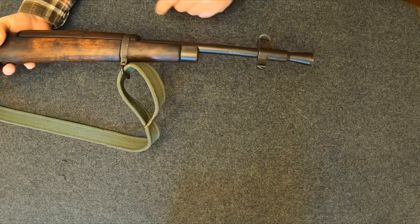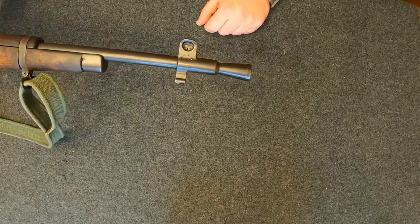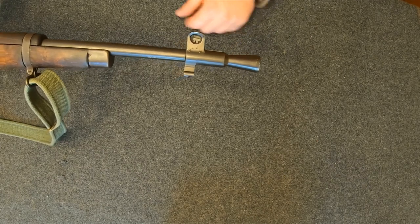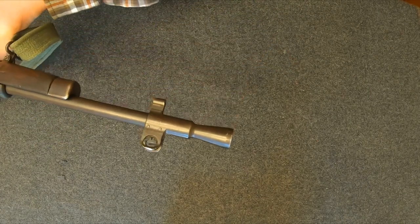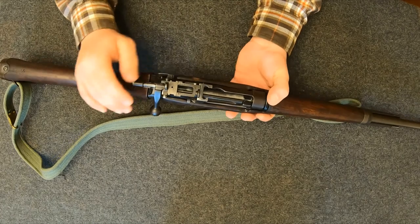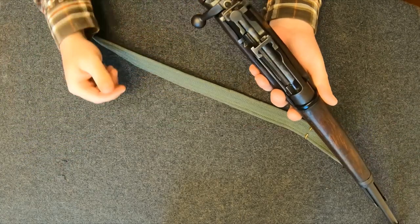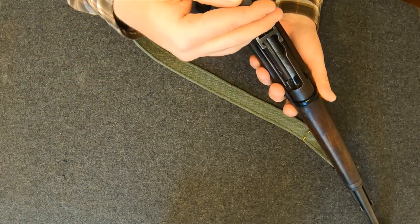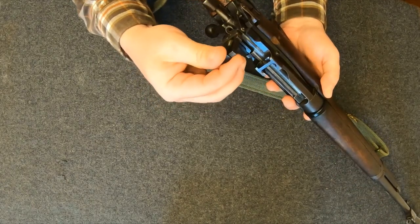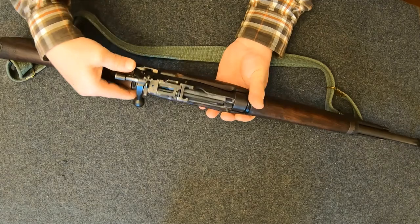Out front we've got a barrel band. As you can see, we don't have as much wood as we would on the Number Four, and then we've got the iconic flash hider of the Number Five — you see that and you know you're looking at a Number Five, because it was the only variant that had that. It's got a 300-yard battle sight and a flip-up aperture which goes from 200 yards all the way out to 800, which you can adjust with that knob right there.